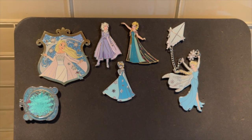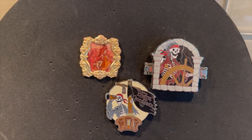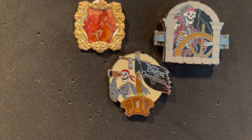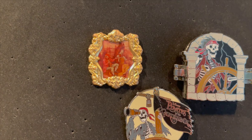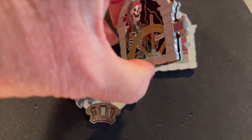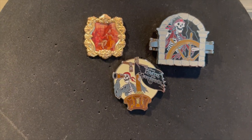I absolutely love my Elsa page. Another little tiny board that I have with a few pins is my Pirates of the Caribbean — it's very small as you can see. I picked this one and this one up last December when I went. Then I traded for this one — I want to get all of those. This one actually comes out and closes with a magnet. I just love my little collection.